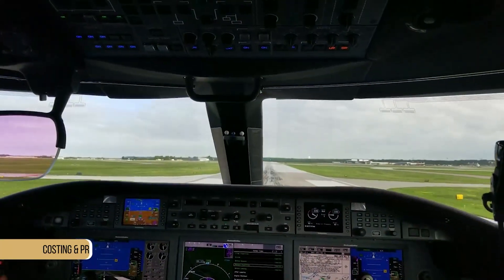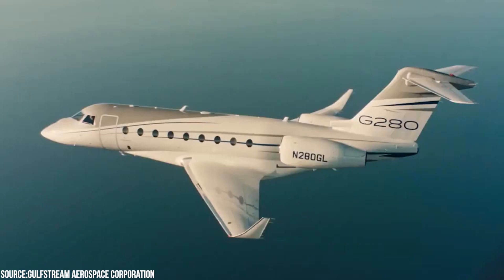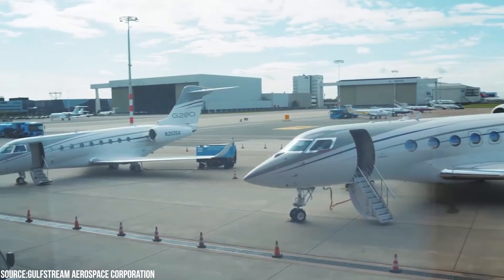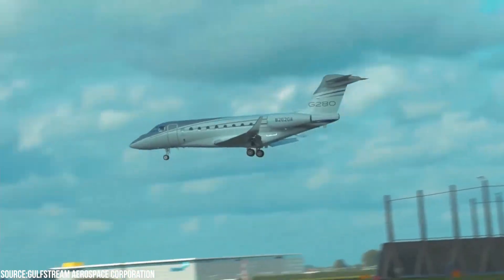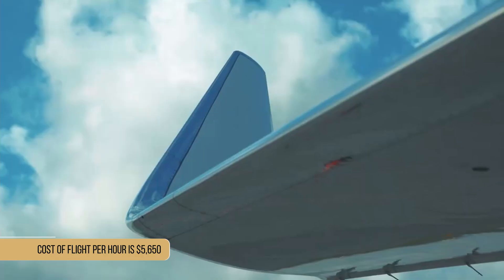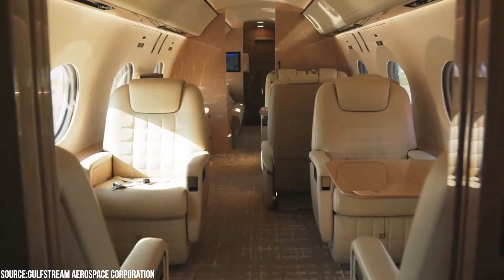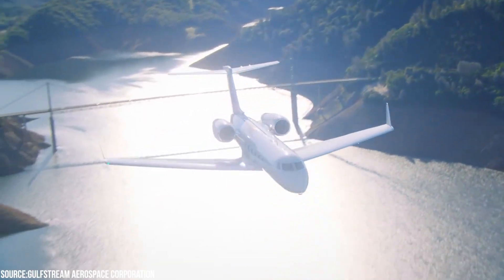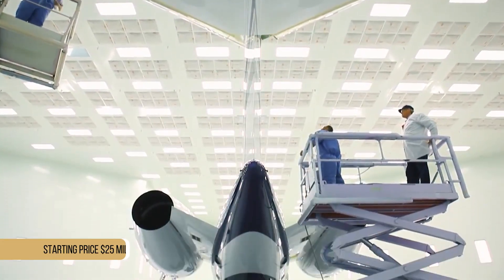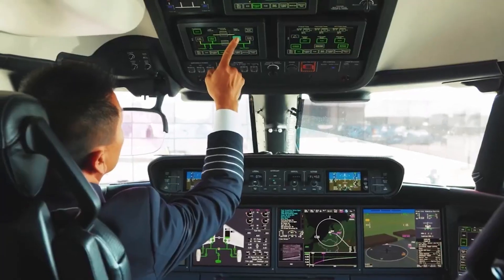The Gulfstream G280 is a super mid-sized business jet typically acquired for high-net-worth individuals and corporate flight departments. If you are considering chartering a G280, the cost of one flight per hour is approximately $5,650, which is a significantly greater price than that of competitors. There are a large number of Gulfstreams in the hands of operators, making it rather simple to obtain a flight. A new G280 has a starting price of $25 million, but there are some pre-owned aircraft available for as little as $12 million.